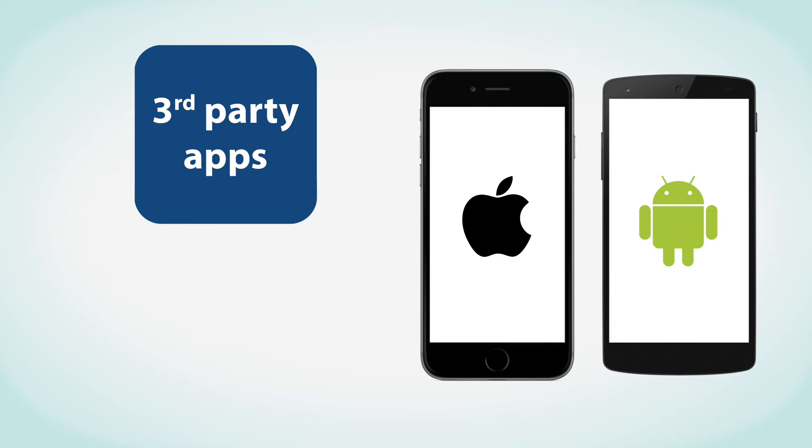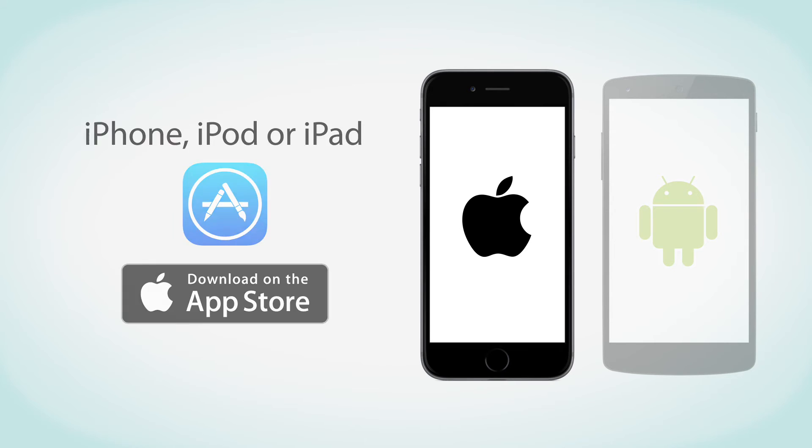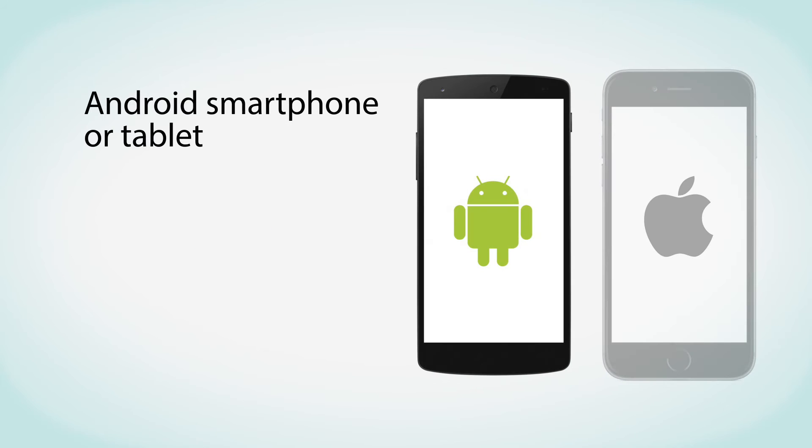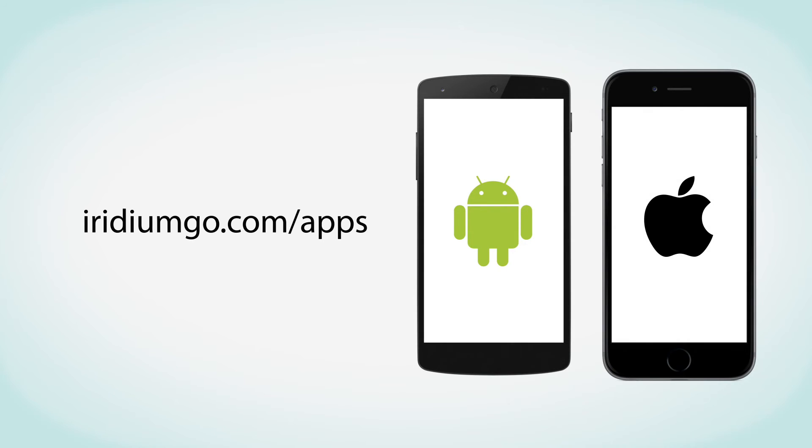Third-party apps developed for use with Iridium Go will be featured on iridiumgo.com/apps. To download the Iridium apps on your iPhone, iPod, or iPad, use your device to search for them on the App Store. To download the Iridium apps on your Android smartphone or tablet, use your device to search for them on Google Play. Additional information for compatible laptop software can also be found on the iridiumgo.com/apps webpage.